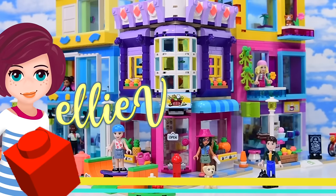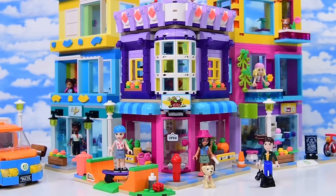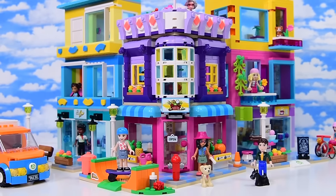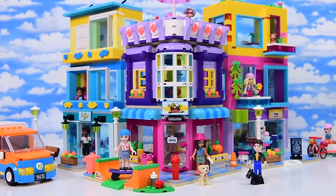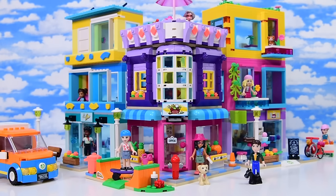Hey, welcome! I'm Ellie. I thought it might be useful to do an overview — my thoughts a week after having built the Main Street Building Lego Friends set, because this is such a monumental building for the Lego Friends theme. It's the first time we've had such a big set, the first time we've had a modular style set like this for the 10-year anniversary, though this is not the 10-year anniversary set. Because it was so detailed, I split it into three parts for the build.